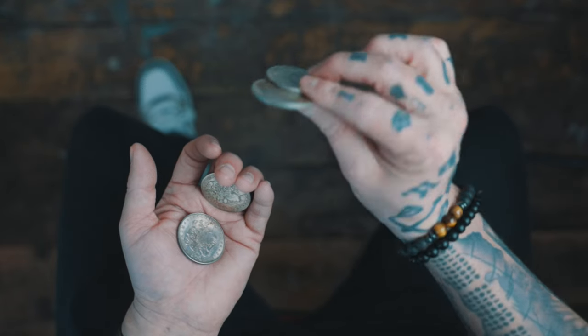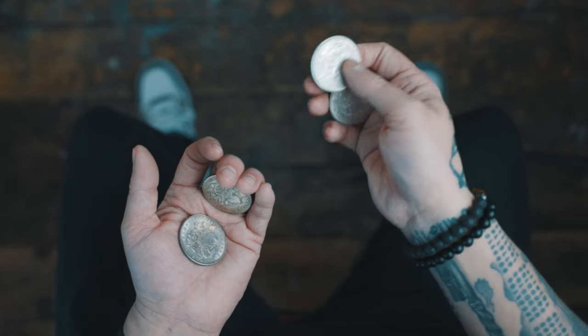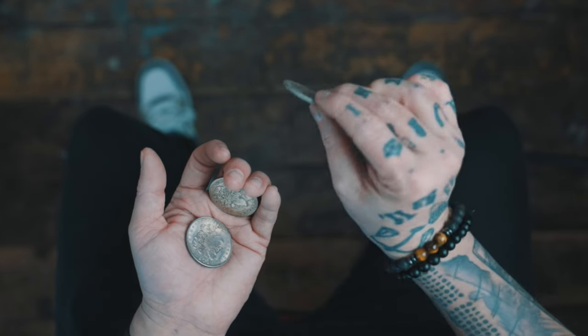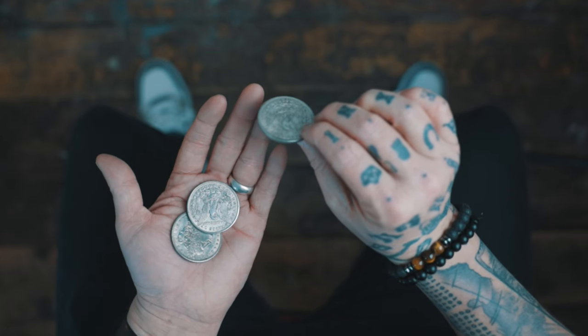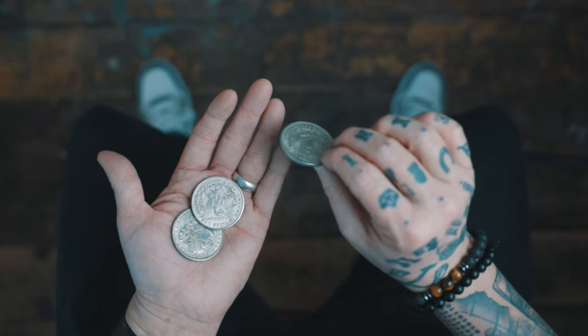Now you're going to repeat the first coin vanish with the right hand, like this, and even twirl the coin for a flourish. And as you do so, you're simply just going to open this hand up and drop that coin, allowing it to make a sound.